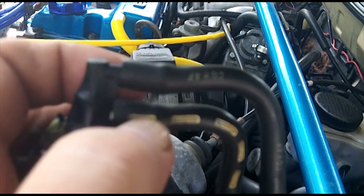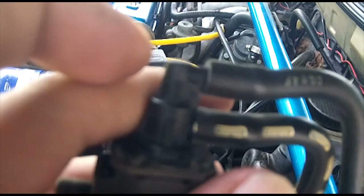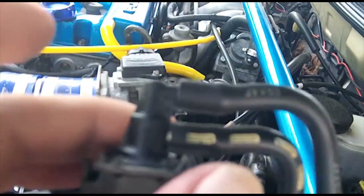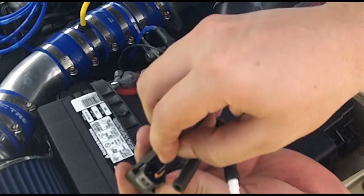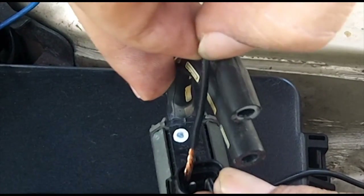I do not recommend trying to remove these hoses without slicing them first with an X-Acto knife, because these ports are prone to breaking - they are plastic, old, and brittle. They will break. Slice them with an X-Acto knife and then peel the hoses off the ends. I'm going to fold over this side, squish it down in there, and make sure that no pins are touching.